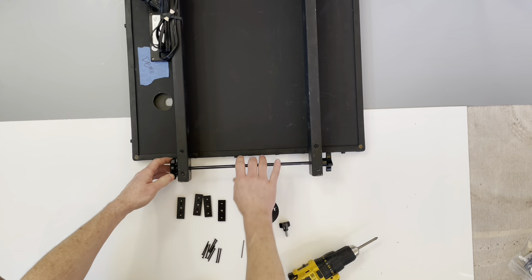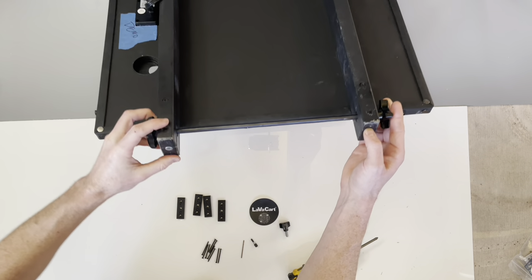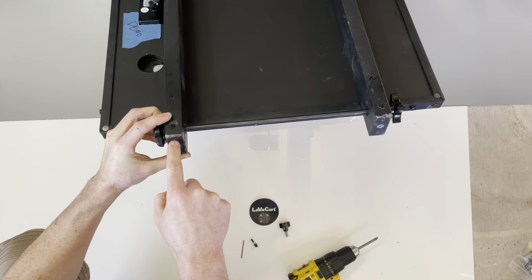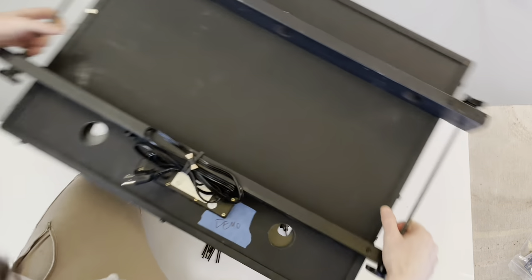Now you won't have any interference when you're drilling in the fastener — otherwise you would collide screws. I'll show you on this other side.